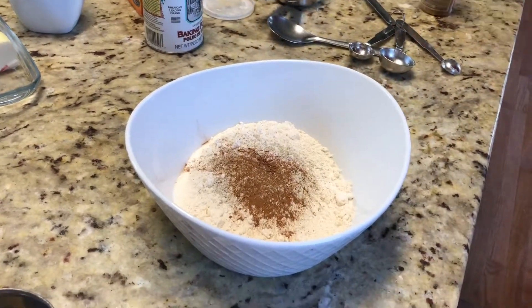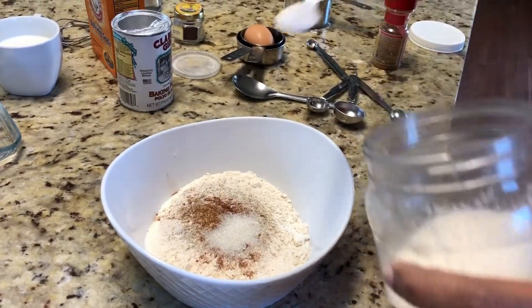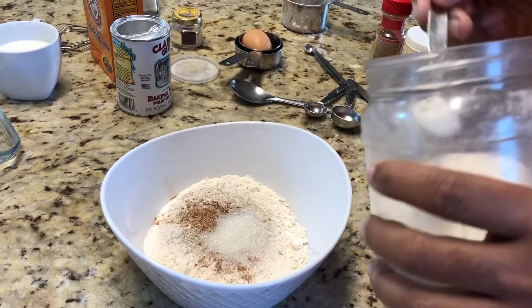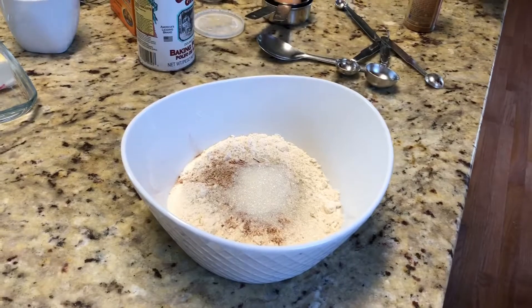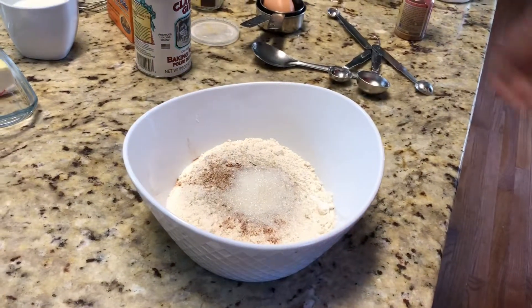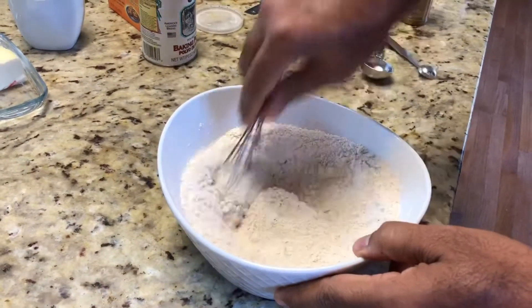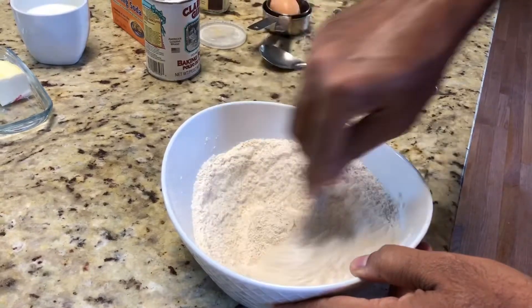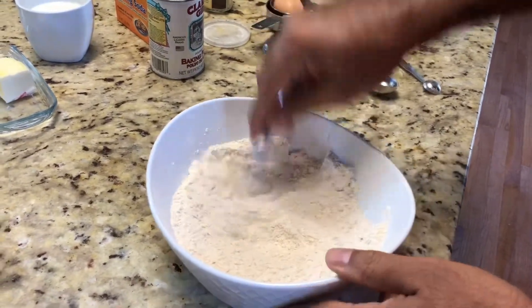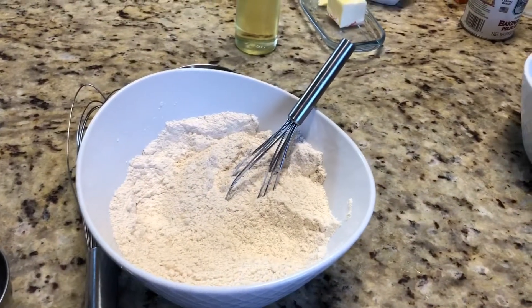We are adding two teaspoons of sugar. You can add more — maybe one more. This makes our dry ingredients ready. Now we are going to make the wet ingredients for mixing.